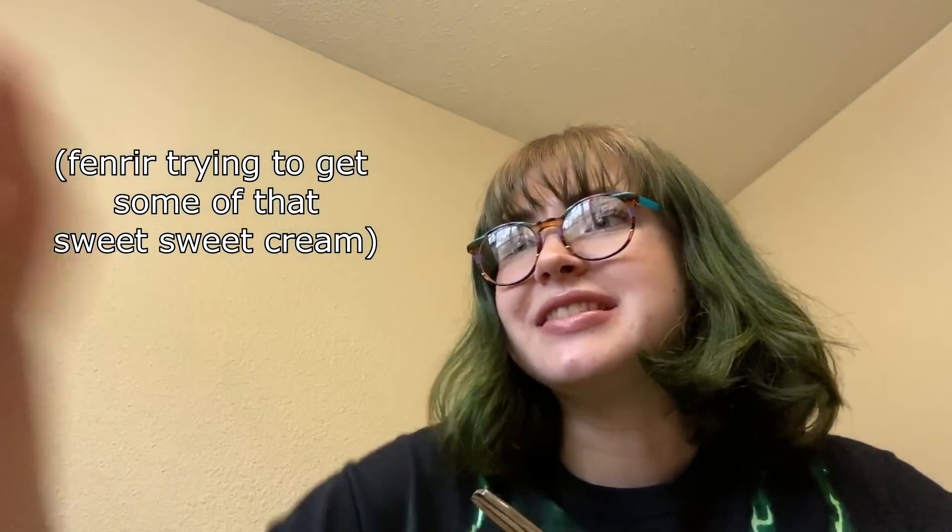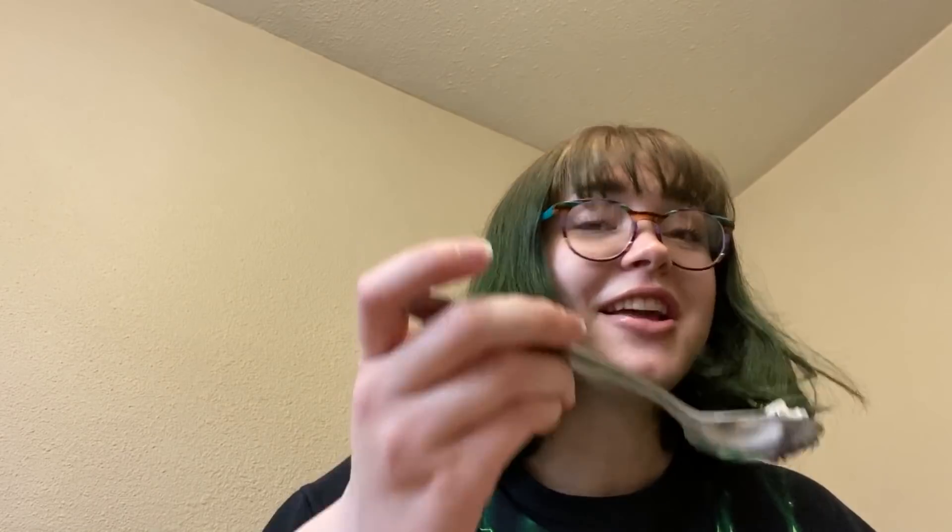With every video like this that I do I grow stronger. My improvisation skills can only improve from here. I will become a powerful baker — it's only a matter of time. Well, thanks for watching this, whatever this was. I hope you guys had a good time and I hope you're all having a wonderful day. I'll be back again real soon and I'll see you guys then. Bye!